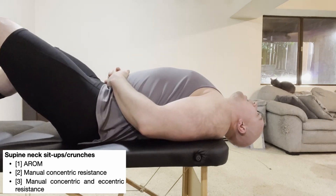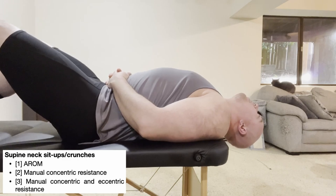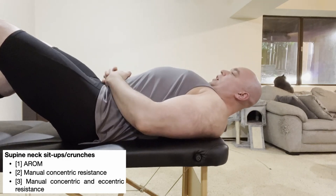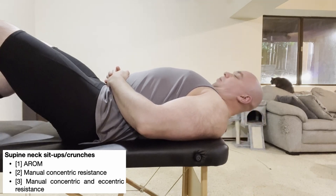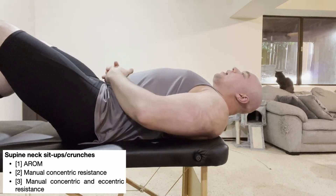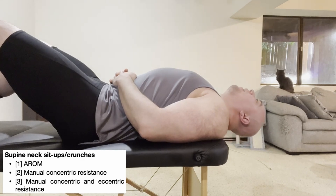You don't have to start in an extended position, but the basic idea is you're going to do a neck sit-up. Come up, feel those two muscles working on the front, then lower down with control. Some people call that a neck sit-up, sometimes a neck crunch — the idea is we're just contracting both sternocleidomastoids bilaterally.